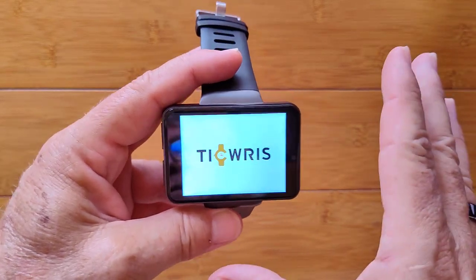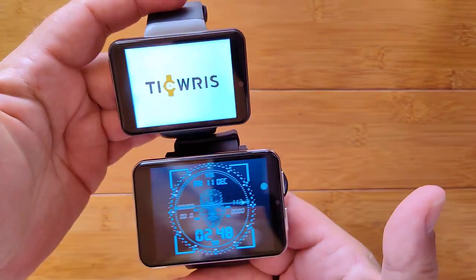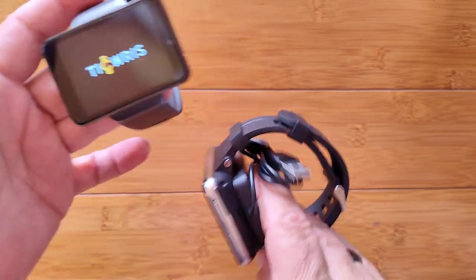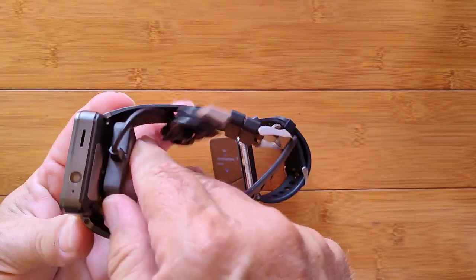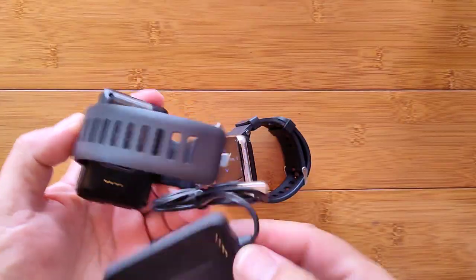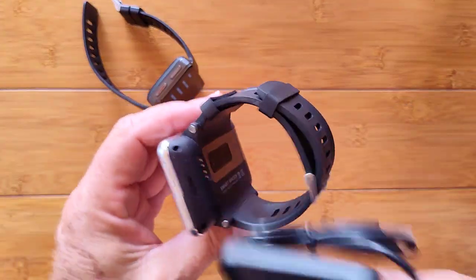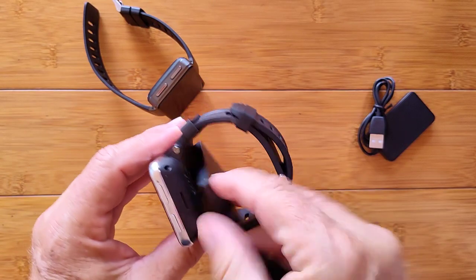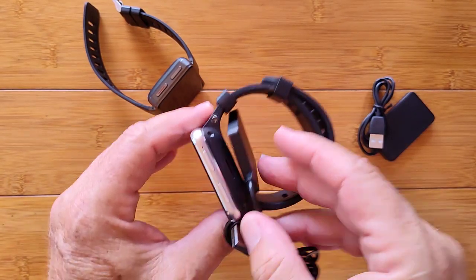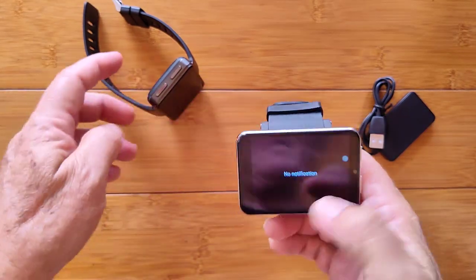So how does the Max S compare with the Max? I happen to have it right here. Look at how much bigger that one is — it's got its own charging dock too. A question you'll have is: will the dock charge the little one? No. The pins are a completely different design, so you won't be able to charge your Max S with the Max charger — it's unique, and vice versa. I tried lining them up but wouldn't trust putting those pins together like that.